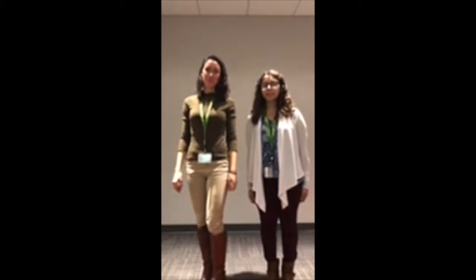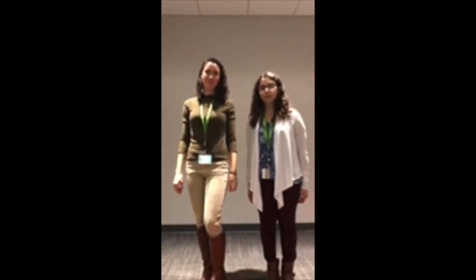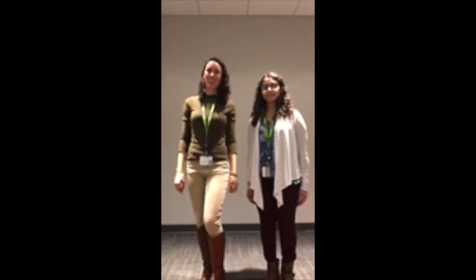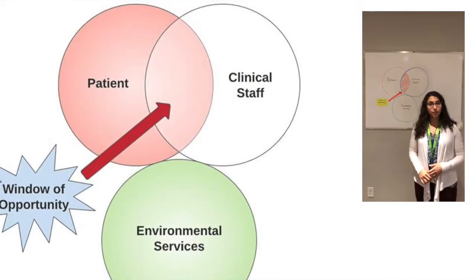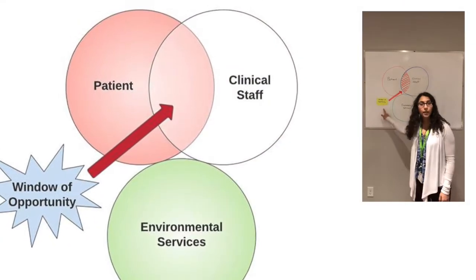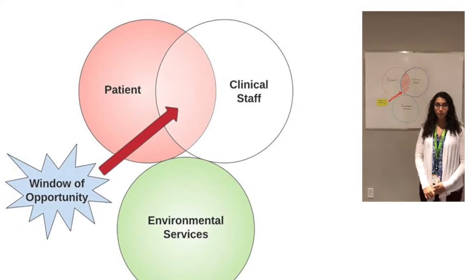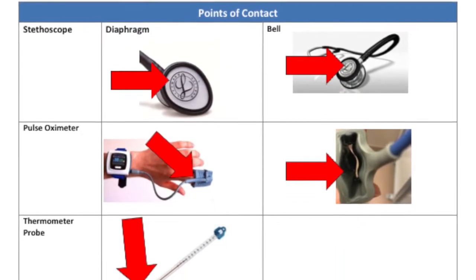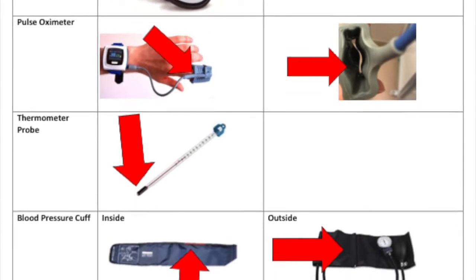Hi, my name is Christine Salip and I'm Vanessa Servin and we are 4th year IEQIP students from Brock University. We're currently doing an infection control project here at St. Catharines General Hospital. From our audit and observation, we've identified a 2-minute window of opportunity where cross-patient contamination can be reduced. This video will outline the cleaning protocol for four pieces of patient care equipment according to the hospital's infection prevention and control guidelines.